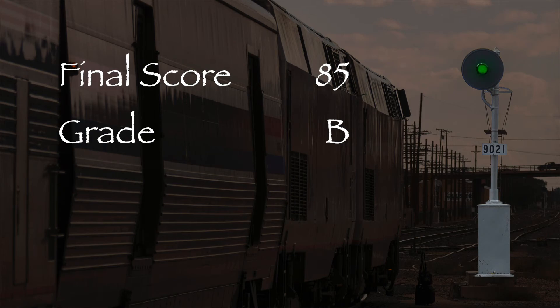Overall, this is a nice locomotive and I feel very comfortable giving it a green signal. Like most Atlas engines, this is a nice running model that comes equipped with DCC. If you're modeling the Southern Oregon area or would like some interesting run-through power, then you might want to check out this model.